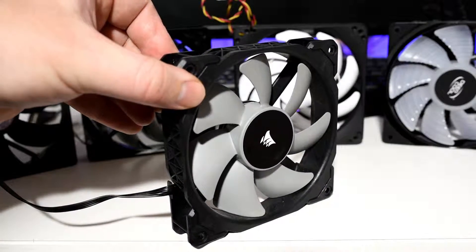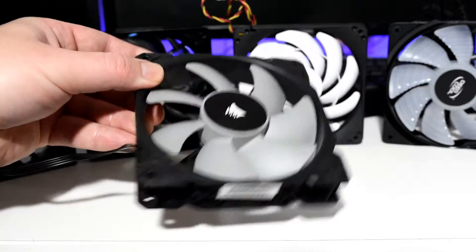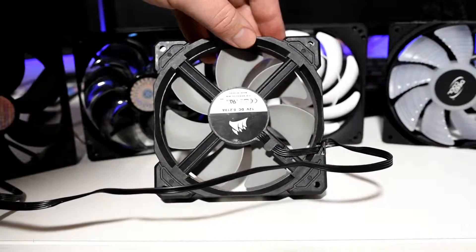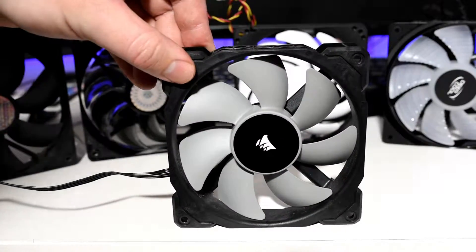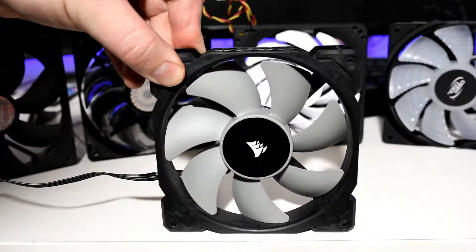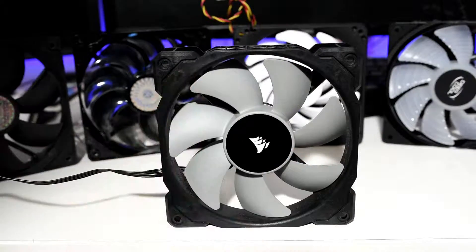Last but not least is the simply amazing Corsair ML120 Premium Fans. They may be a bit ordinary looking with the black and grey theme, but they blend into any build and kick some serious ass. Flowing more air at higher static pressure than Corsair's other high-end RGB offerings such as the SP, HD, and LL Series, the ML Premium line is also vastly more affordable at $42 for a TwinPak. If you love Corsair products but you don't want RGB and you don't have these fans, then it's high time you did.